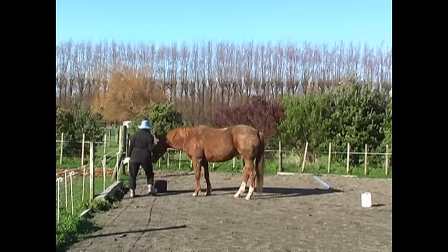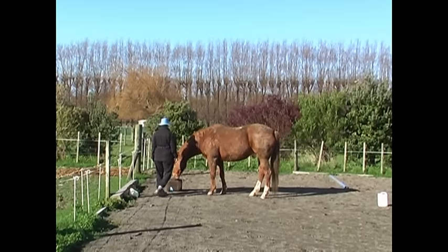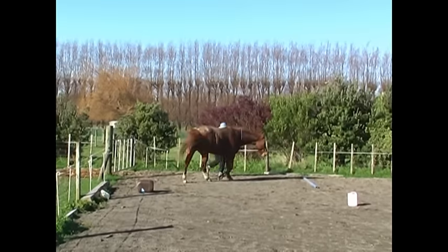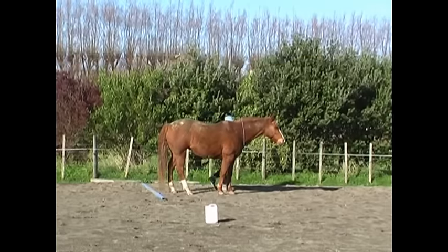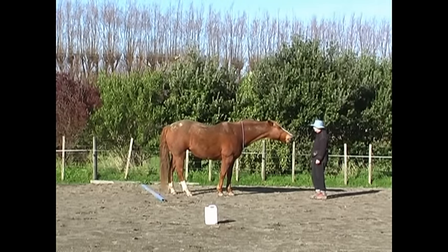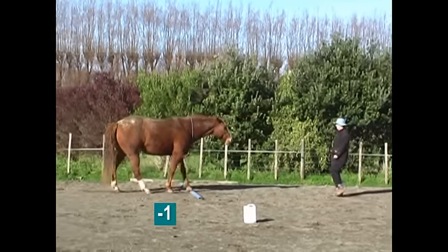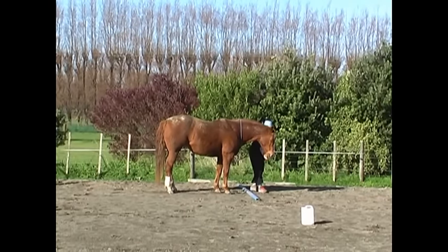Finally, number eight was to put her nose on an object and keep it there for five seconds — something we practise quite a bit because it looks deceptively easy but the horse can take a lot of different meanings from it. Then a sharp right hand turn to walk all four feet over the pole, halt, and back all four feet over the pole ideally without touching it. You can see how careful she is, though she had a minus one for stepping on the pole.